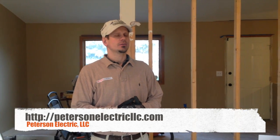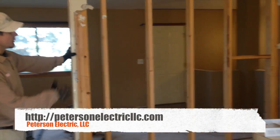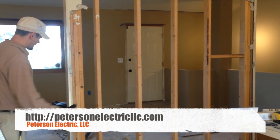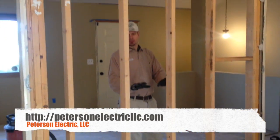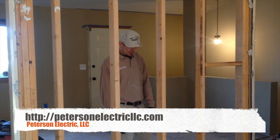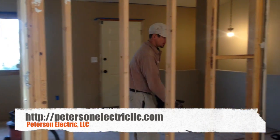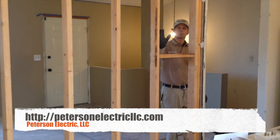A gentleman called us to have a wall removed — he's trying to open up the kitchen to the dining. When he called, it sounds a little simpler than it is. Most of the time people call and say they've got three junctions and a thermostat and it should be quick and easy. But he had an outlet, a switch for that light, a switch for the kitchen, a thermostat, and a telephone.